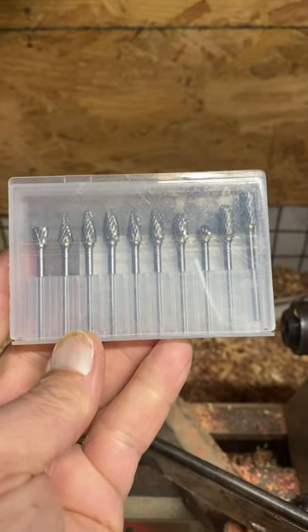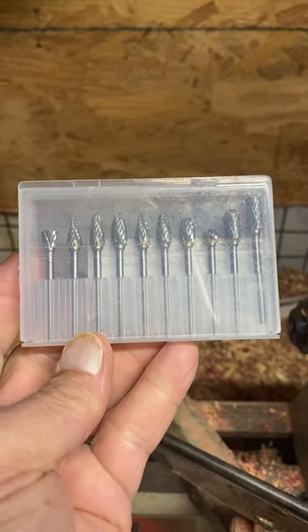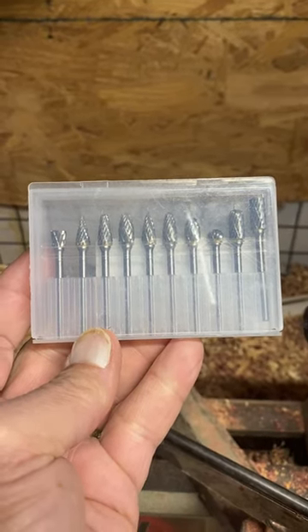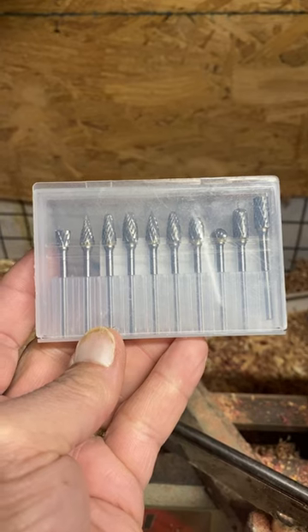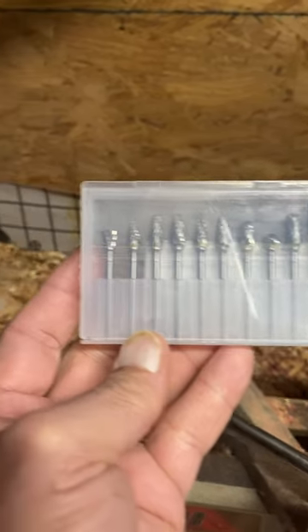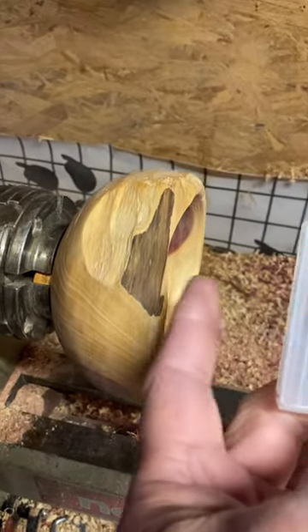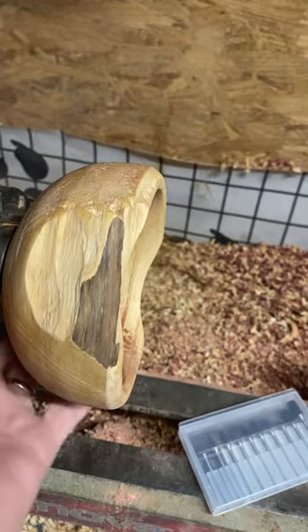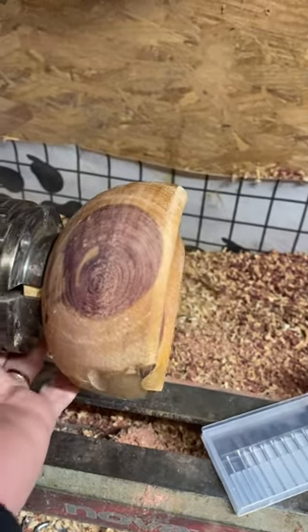I bought these through Temu and I've never used them before, so we're gonna give these a try and see how well they do. I'm gonna do some carving into my little — my boy. I got some tear-outs, pretty big ones, and I'm gonna try to do some designs in there and see if we can make that look a little bit better.